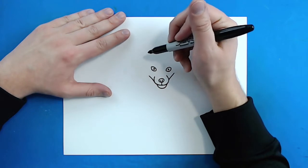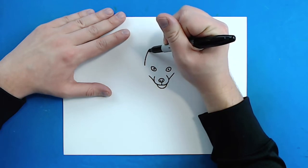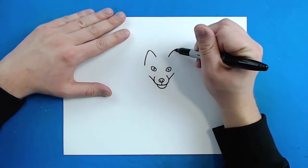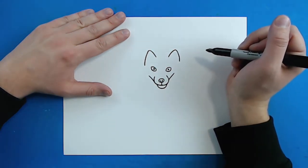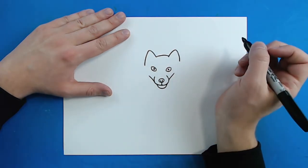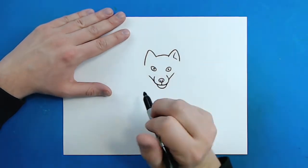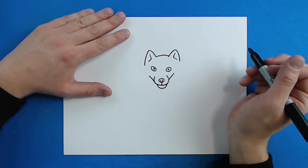Arctic foxes have really big ears. Starting up here I'm going to draw a line that curves up like this and then comes down, and then do the same thing on the other side — a line that goes up and comes back down. Then I'm just going to draw a little line to connect them. Then right here I'm going to draw a little line that curves down and over, kind of like a little L shape, and do the same thing on this side for the inside of the ear.